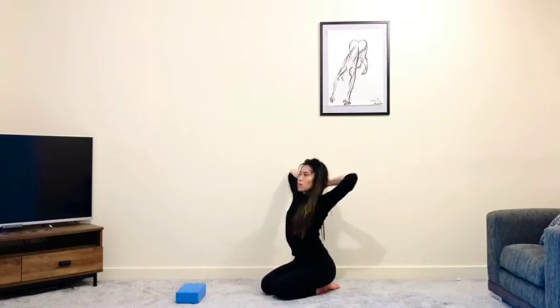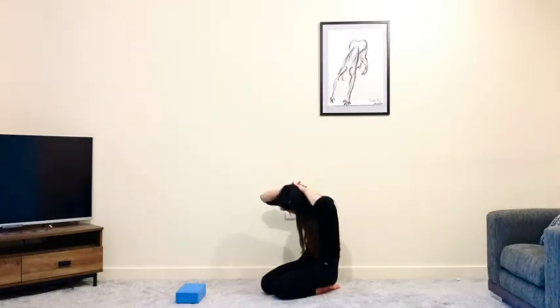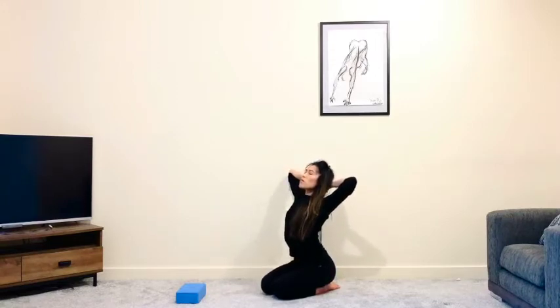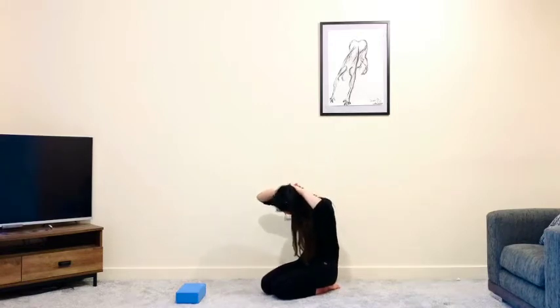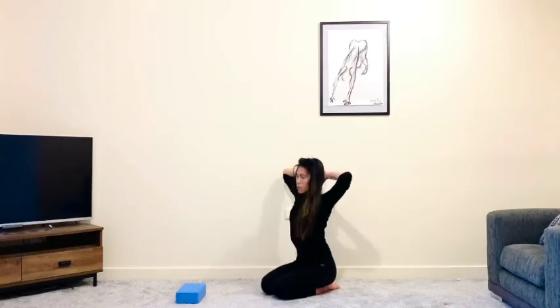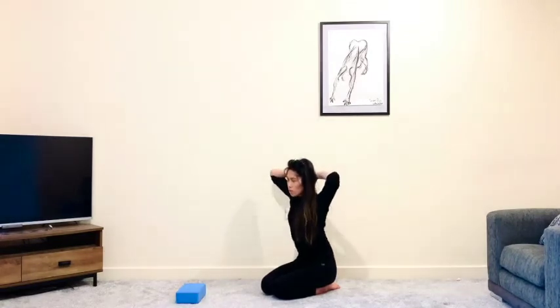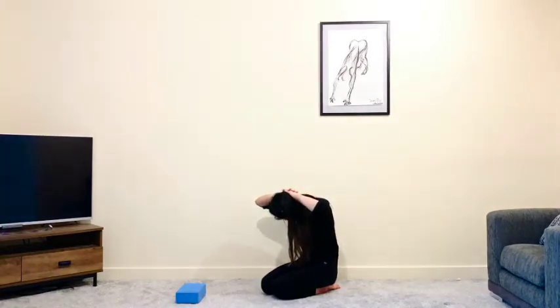Puff the chest forward, send the elbows out, look up. As you exhale, send the back of the heart behind you, chin to chest, draw the elbows towards each other. Inhale, lift up, puff the chest forward — almost like your cow pose. As you exhale, round the back, drop the chin to the chest. One last time: inhale, send the chest forward, maybe look up, and as you exhale, round everything into a tight little ball, drawing the belly in.